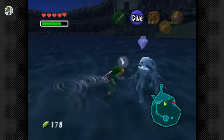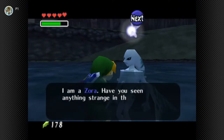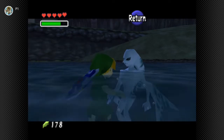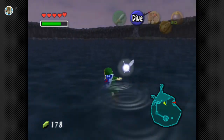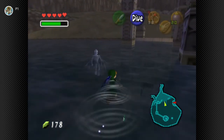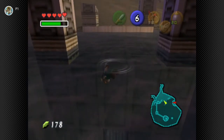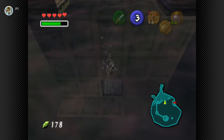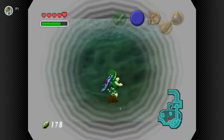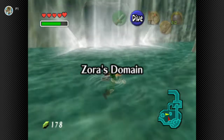What are you doing here? I'm a Zora. Have you seen anything strange in the lake? The river carries many things into this lake. Now we just have to find - oh, there it is. We have to find how to go back to Zora's domain. We ended up getting a new bottle so we don't have to waste our fairy, which is good news.